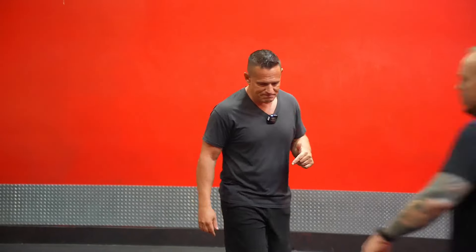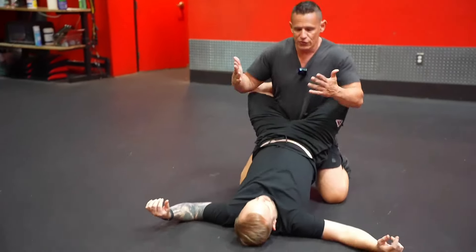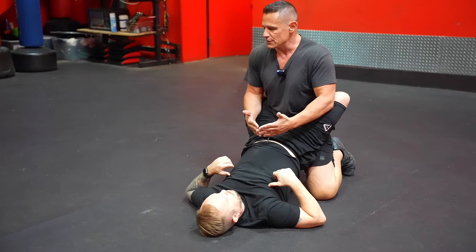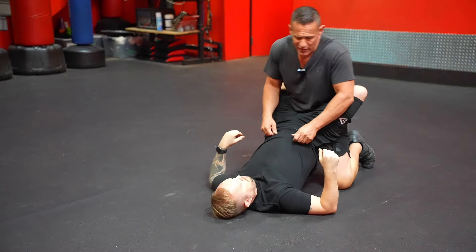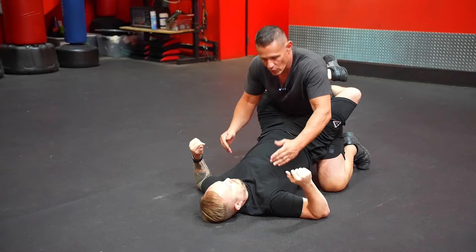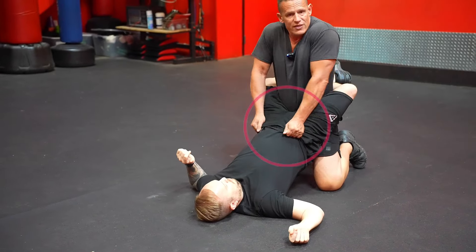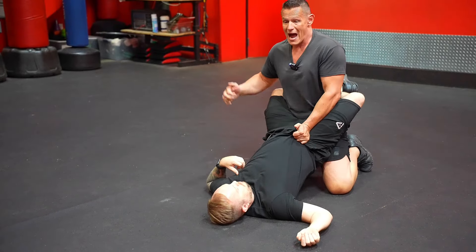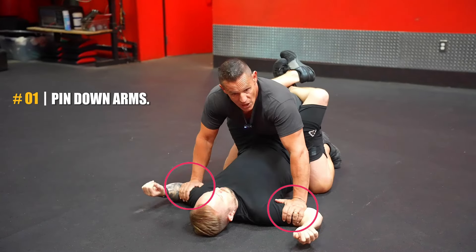I'm going to bring Richie out here. I'm going to get into his guard right here. First thing I always want to do is get into good posture — whether we're talking about competition ground fighting or street fighting. I don't want to be leaned over my partner. I grab the hips and establish good tension, getting myself out of the way of any punches he might throw. Once we've established good posture and tension, the first thing we want to do is go ahead and pin down his arms.